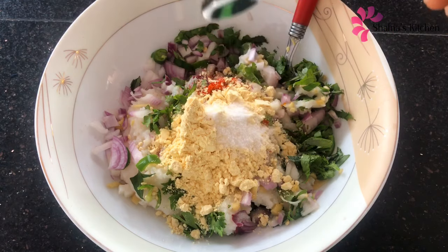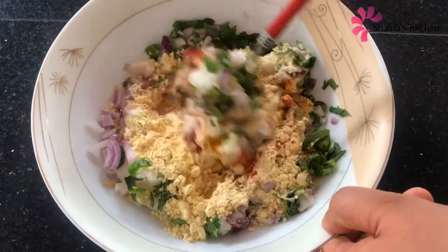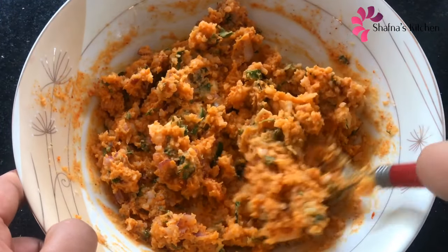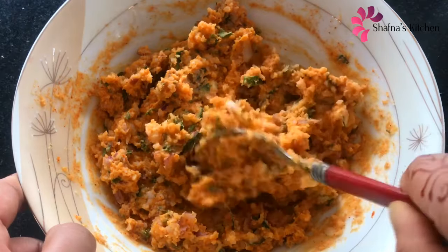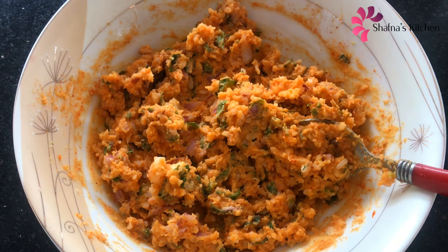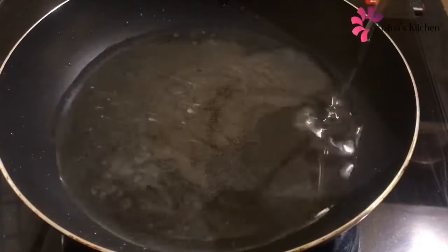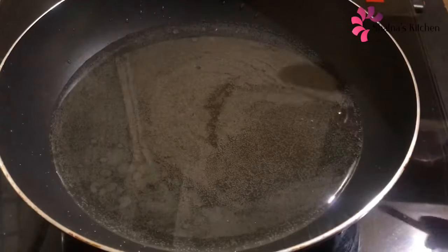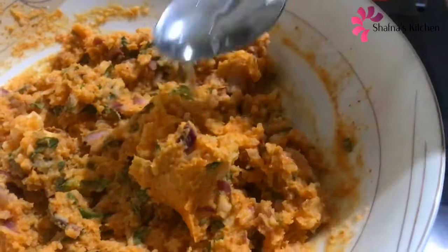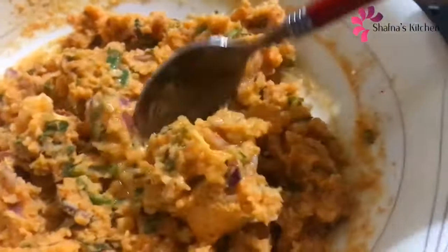I will mix it in a little bit. I will fry it in a pan. I will add a little flavor. I will add 2 teaspoons of soda and add it to the bread and it will be crispy. Then mix it with soda.